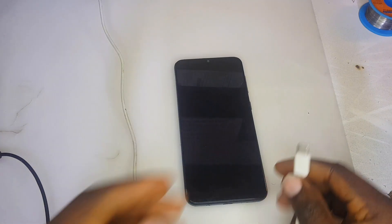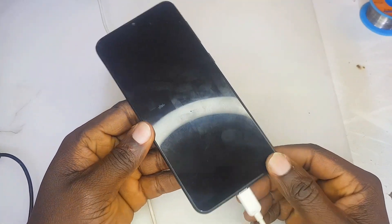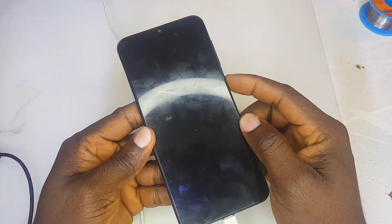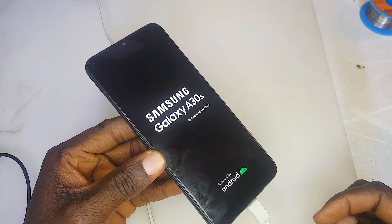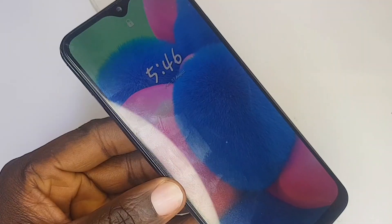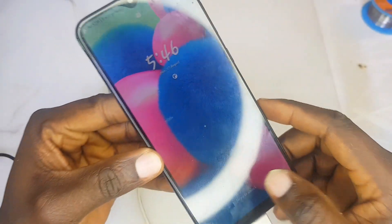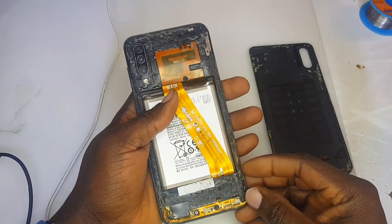Without wasting much time, let's plug in the charger and see how the phone behaves. The charger has been inserted — this Samsung phone uses a Type-C USB port — but there is no sign of charging at all. When we power on the phone it powers on, and right now you can see it's at zero percent, which means the phone is not charging at all.